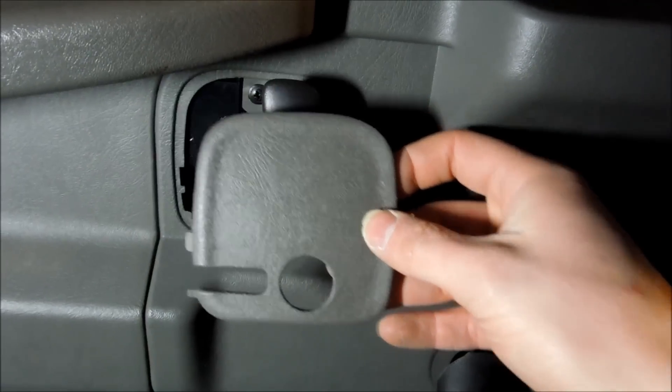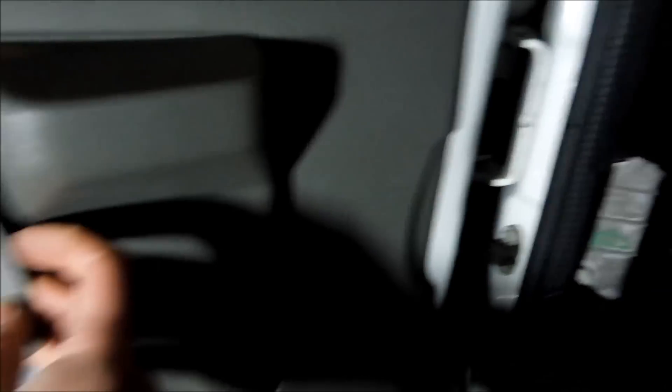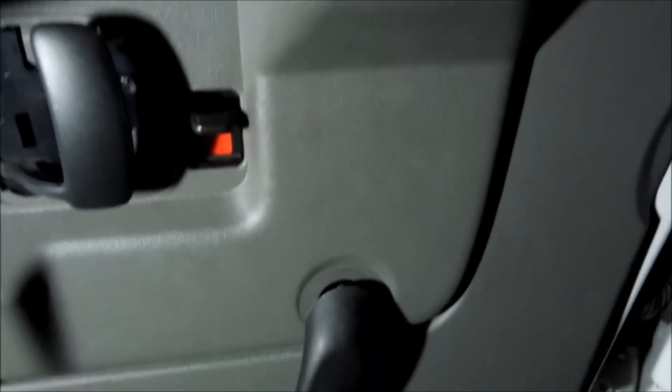So the first thing you're going to have to do is pop this. As you can see, it'll be in behind here. All you need is a panel popper. You pop it forwards and then it comes right off.